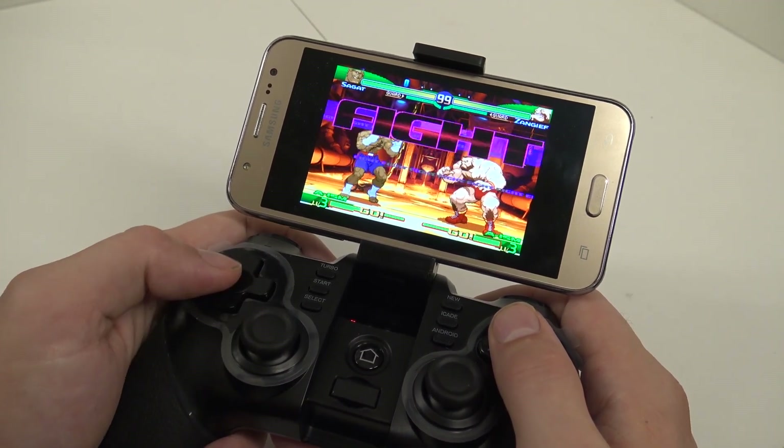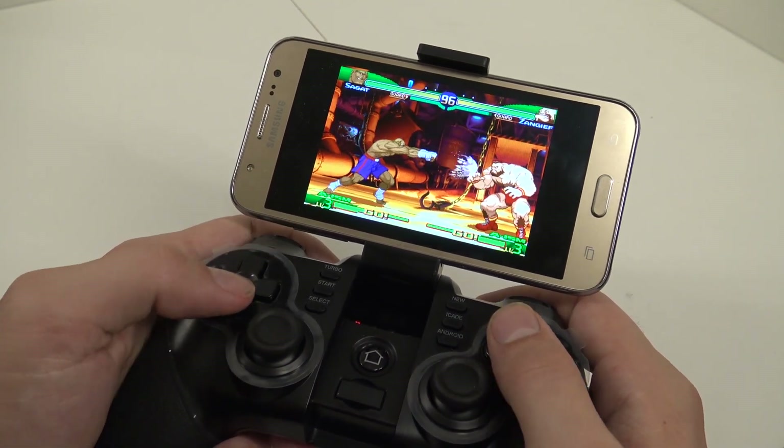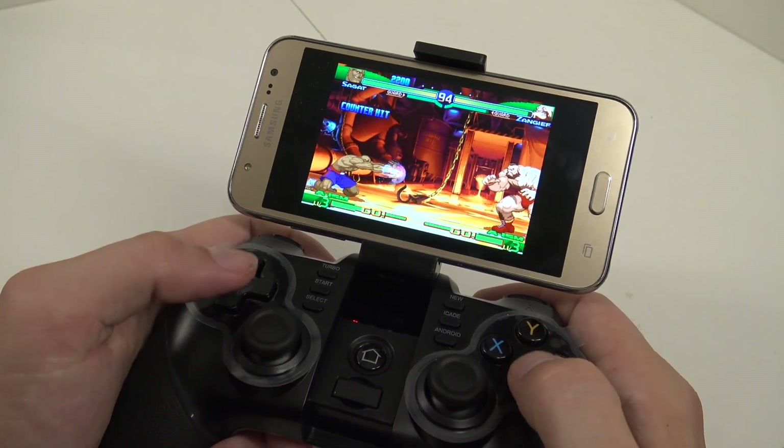Let's play some fighting games. The D-pad is perfect for fighting games.